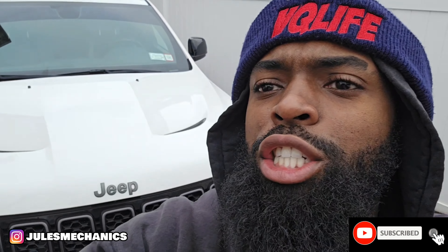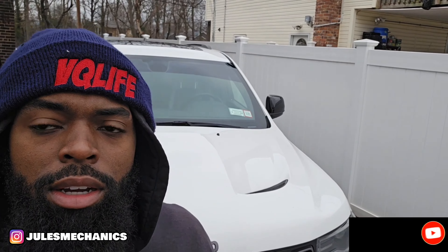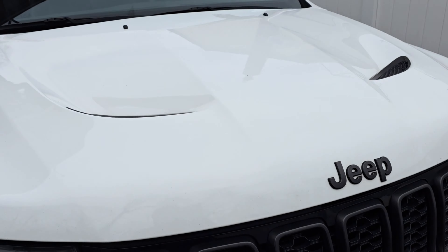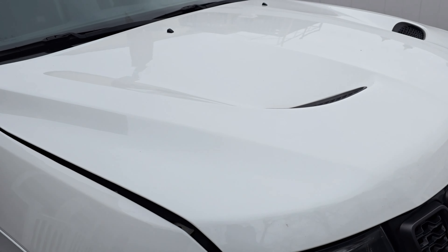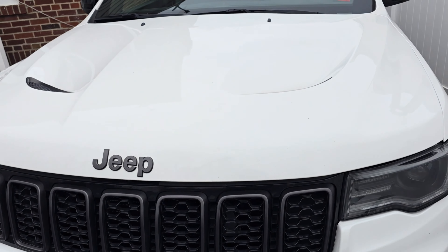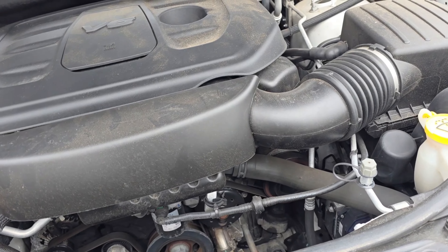Today we're about to do a hood on this Jeep. I'm putting a carbon fiber hood on there from Black Ops. So it's my first time doing this, so bear with me. As you see, it's the stock hood right here. It's not bad — it's a V6. The carbon hood looks pretty nice, better than this. But this is not bad either. But it's going to be changed.